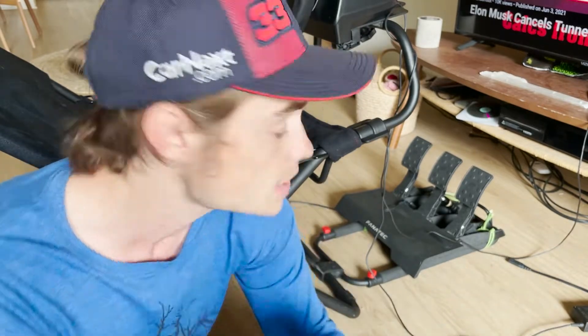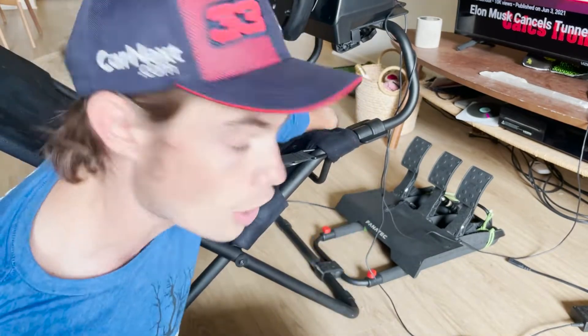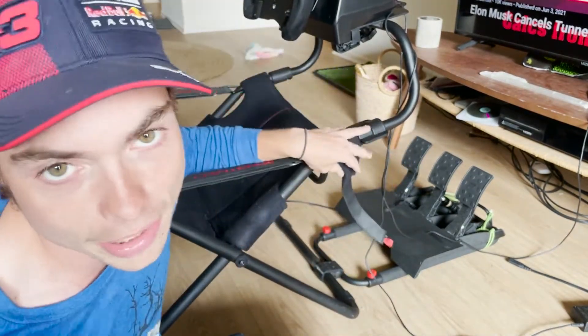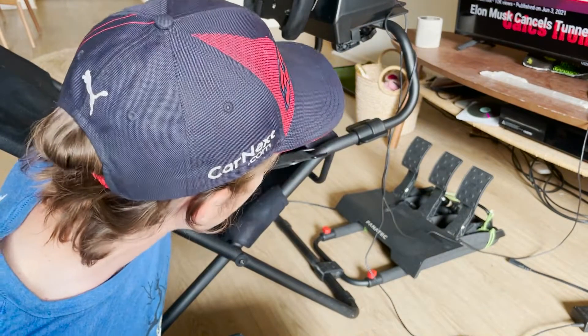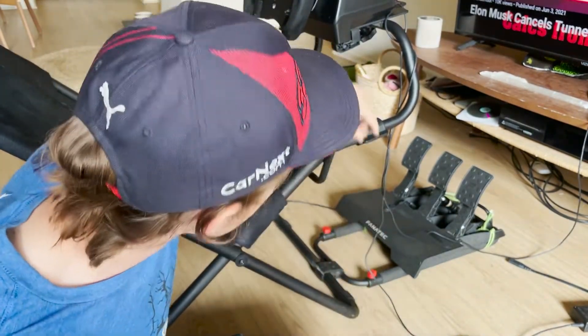The instructions say that the first thing we need to do is figure out where we want this clamp to go and attach the clamp to the seat. I already know that I want to put the clamp here. Pro tip: if you've got a Play Seat Challenge, you know it's pretty much all Velcro. But just to make this easier to work with, you can undo this Velcro strap, and we're going to put this right here because that's where it is in real life.